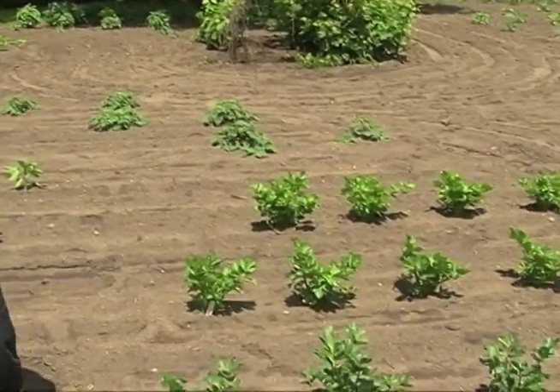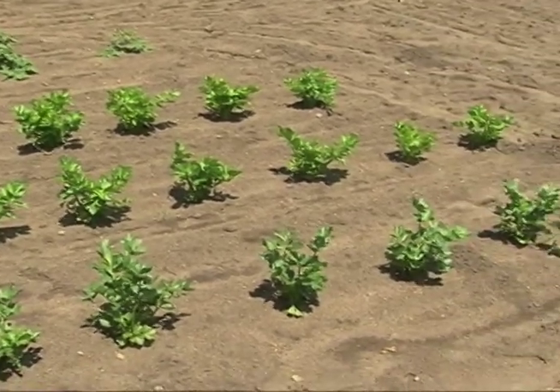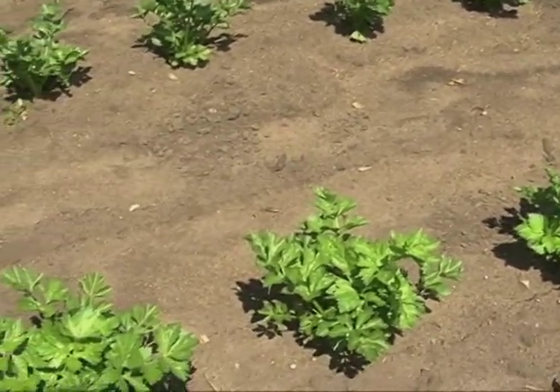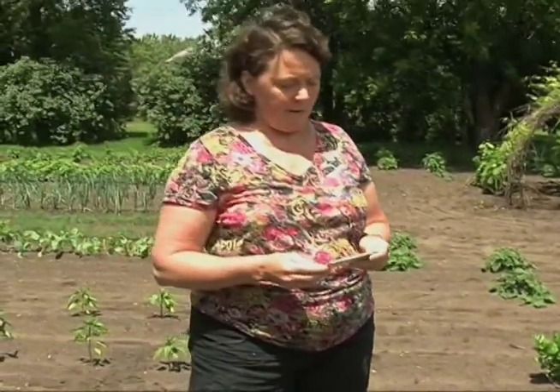Celery transplants can be a little hard to find — not every greenhouse carries them — but they're a very popular vegetable for health-conscious people. They're absent of calories, provide important vitamins and minerals, and are not that difficult to grow. They are a long growing season plant that likes cool temperatures. They require a lot of water because they're shallow rooted, and if they lack water the stalk becomes fibrous, bitter, and stringy.